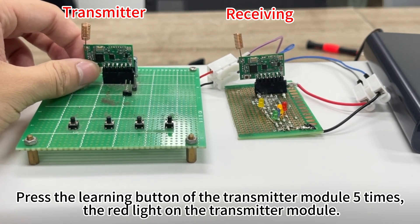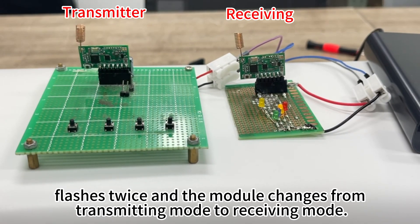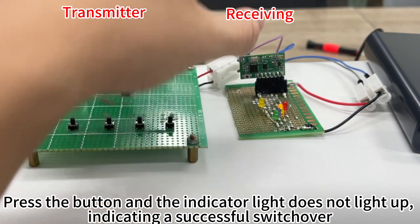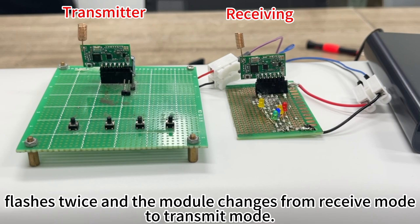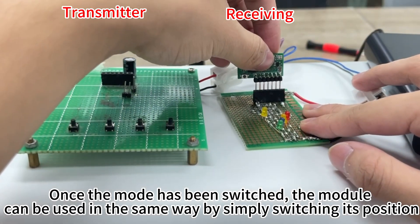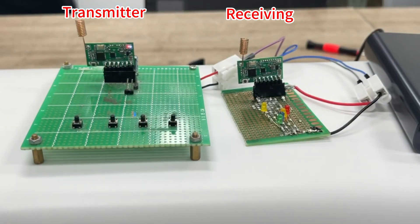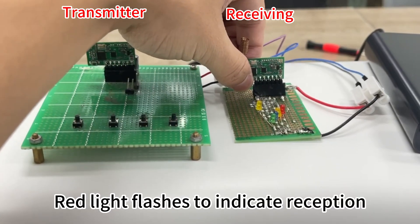Press the learning button of the transmitter module 5 times. Then press the receiver module button 5 times — the red light on the receiver module flashes twice and the indicator light goes off, indicating a successful switchover. Press the learning button of the receiver module 5 times; the red light flashes twice and the module changes from receive mode to transmit mode. Once the mode has been switched, the module can be used in the same way by simply switching its position. Blue light flashing indicates transmitting; red light flashing indicates reception.